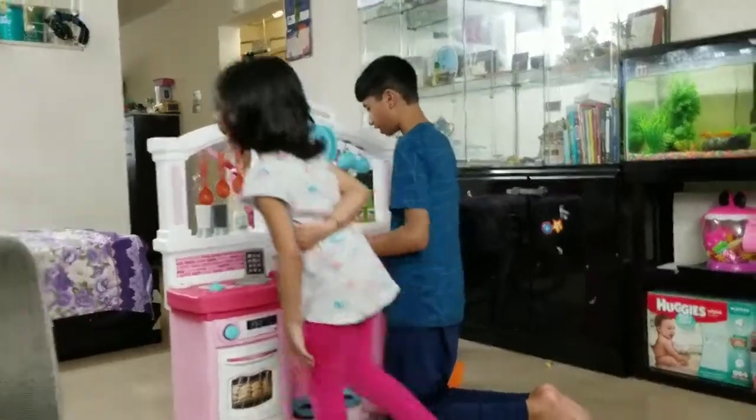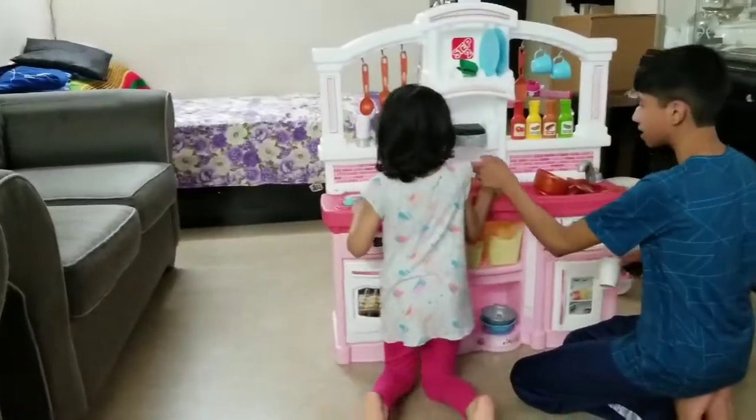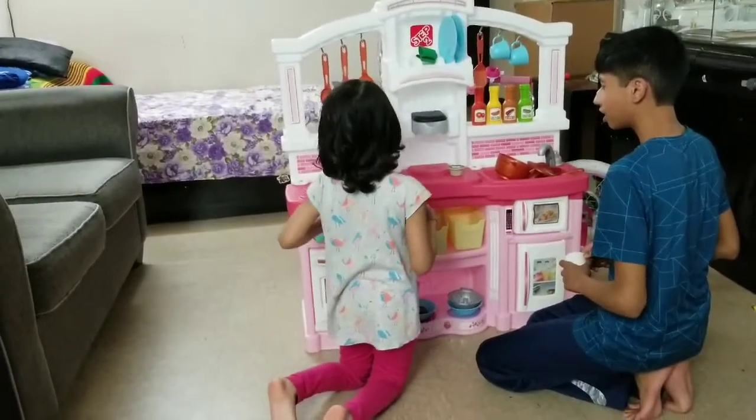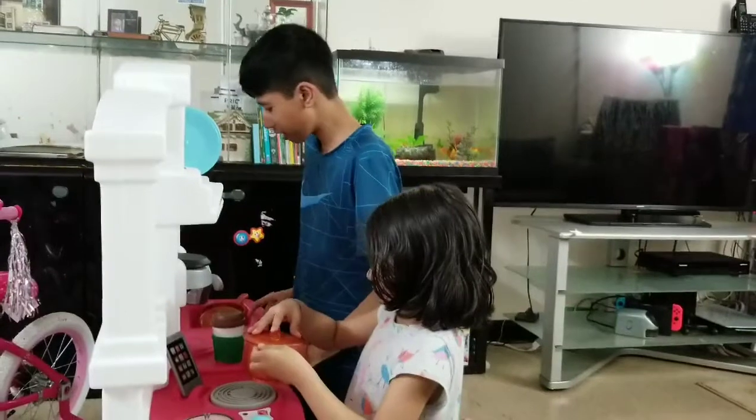Now you can go have a seat over there. Thank you. Where? You're going to sit there. Well, I'm making the food for you. But I'm going to play too. Okay.